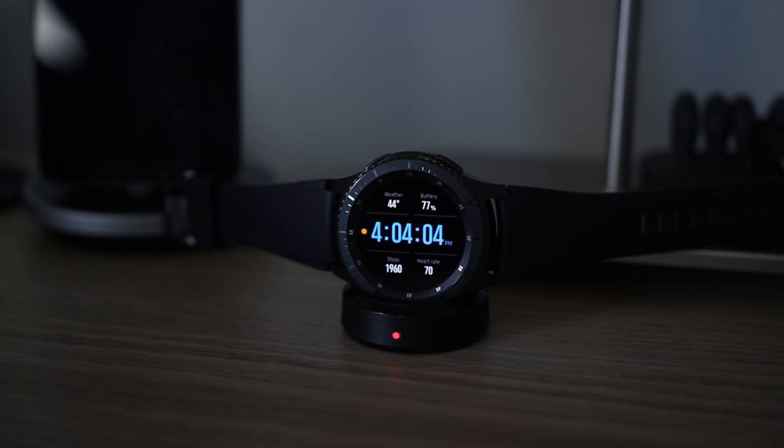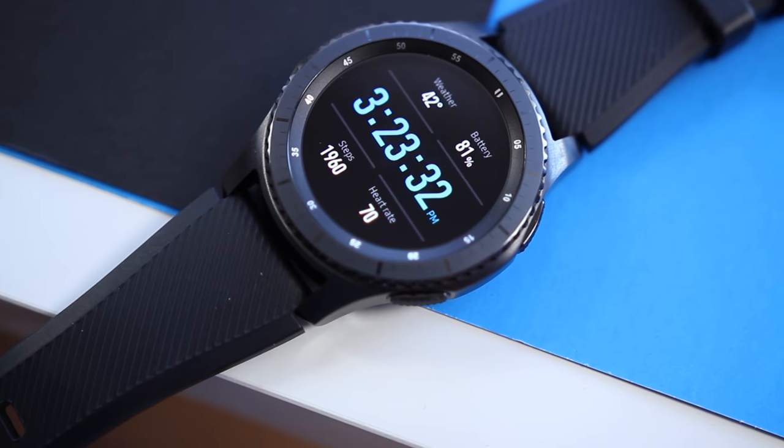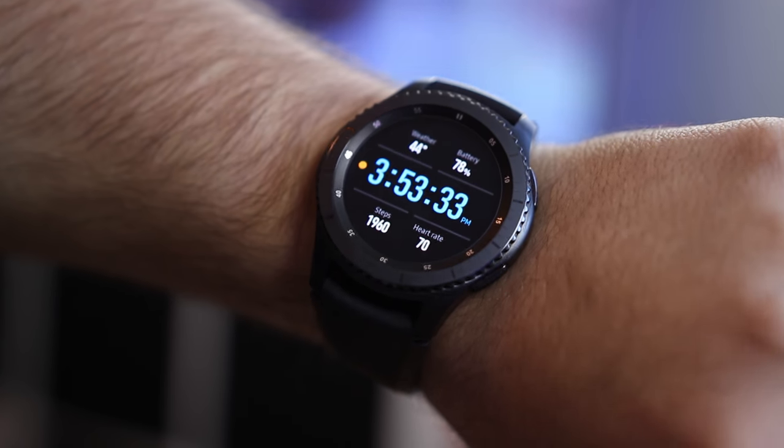So at the end of the day, the Gear S3 is a fantastic smartwatch across the board. It offers great hardware, solid features, and the tactile input methods that work well with the software. For me, it's the best alternative to my Pebble, and at $349, it's not priced out of the range of other premium smartwatches.